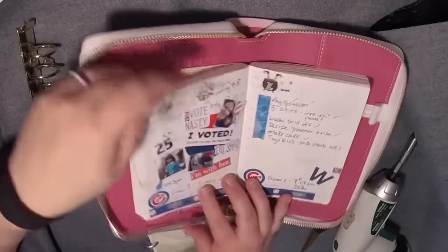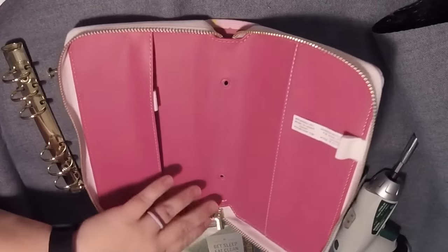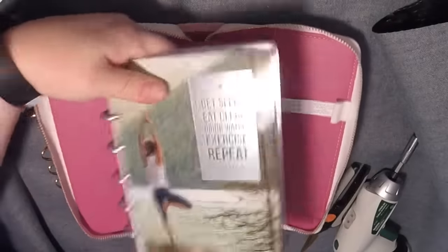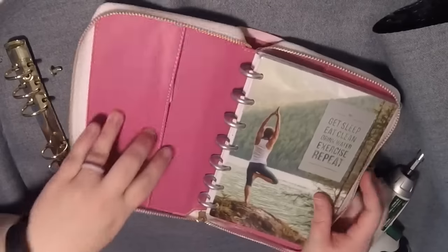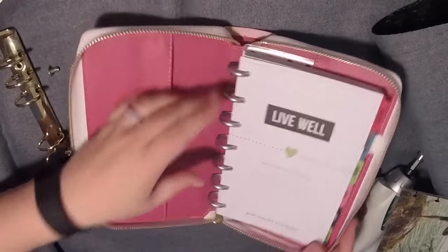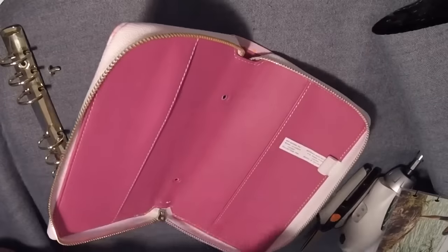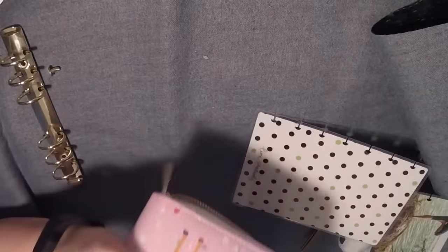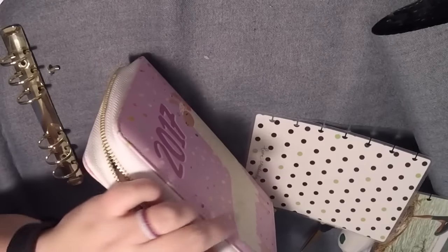Of course, this isn't going to work if you want to put in while inserts are in. So two more things — let's try the mini Happy Planner. That's a little bit too wide, I think, just based on the rings. Let me see if I take the cover off a little bit. No — what if I take the rear cover off? No, it's still just a little bit too wide. It'd be a little bit snug.